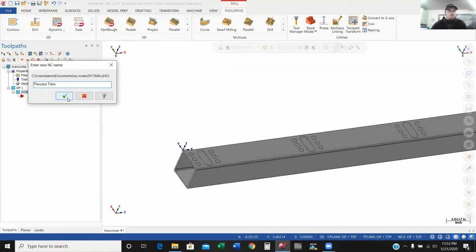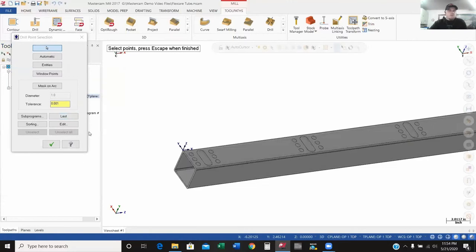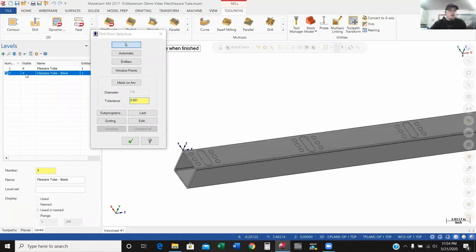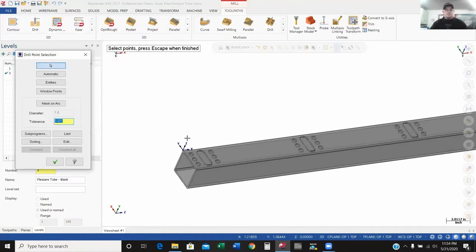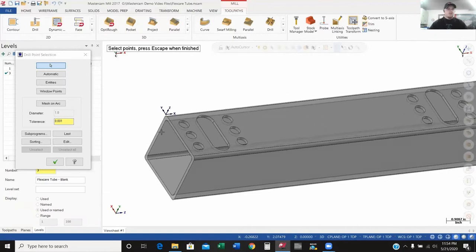This is just the NC name — and really what you want to make sure is that you keep the NC name the same for all of your operations. If not, it will want to post out each different NC name as a separate program. So I'm going to keep the NC name as 'FlexCare 2.' Also, for the time being, I'm going to hide my blank.